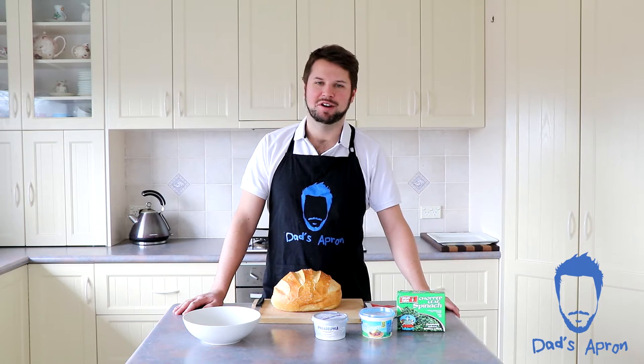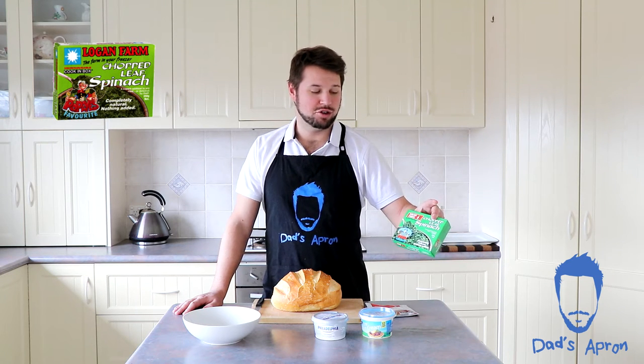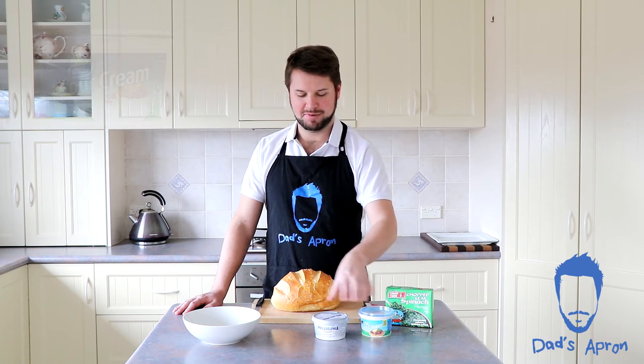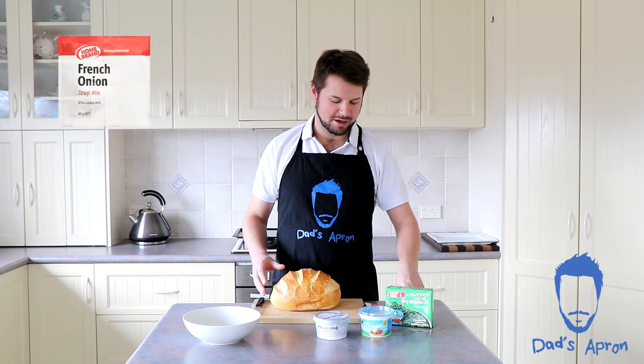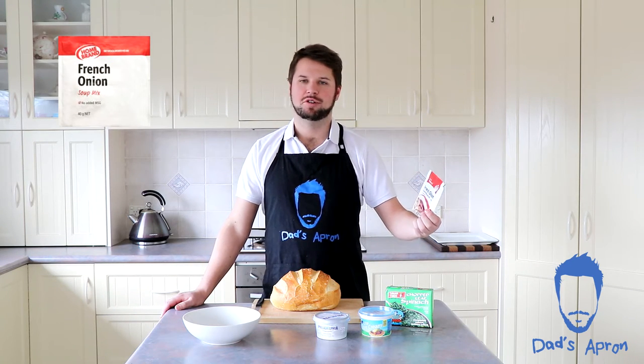To start, our ingredients: we've got 250 grams of chopped spinach leaf, 250 grams of sour cream, 250 grams of cream cheese, the Cobb Loaf from your local bakery, and lastly 40 grams of the French onion soup mix.